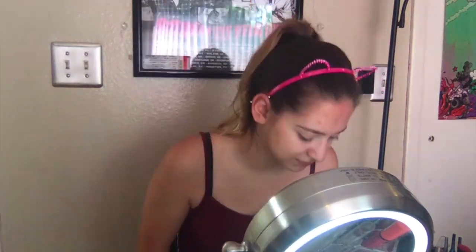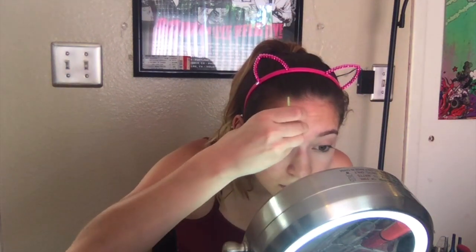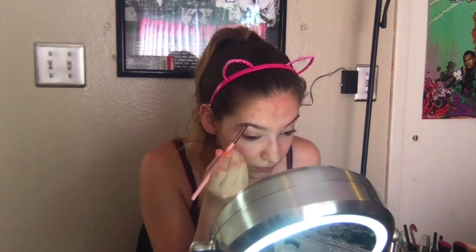I'm going to use my Anastasia Beverly Hills in medium brown for my eyebrows. I've got to pluck them first because, you know, we don't want no hairy scarys. This is just an angled brush that I'm using here.